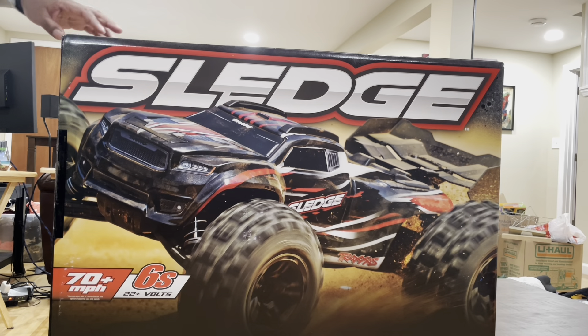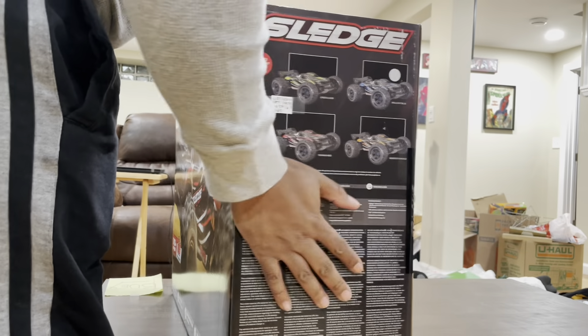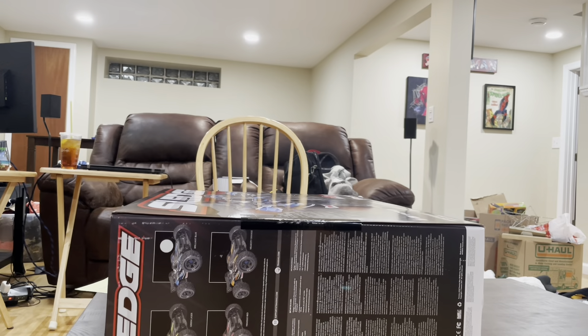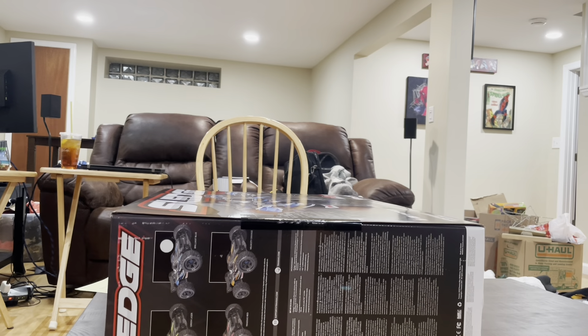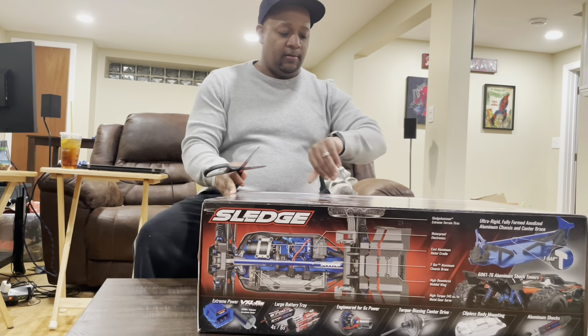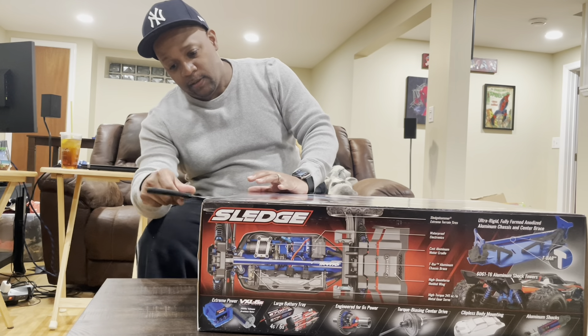Let's get to this unboxing now and cut this baby open.